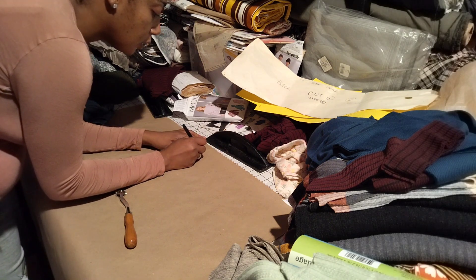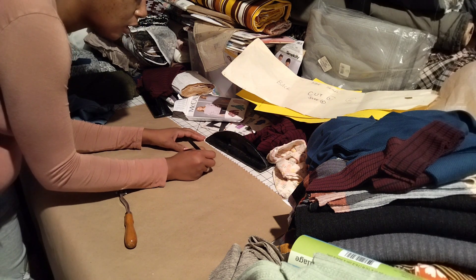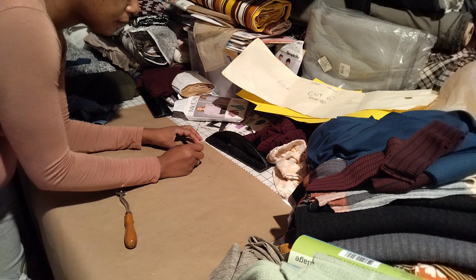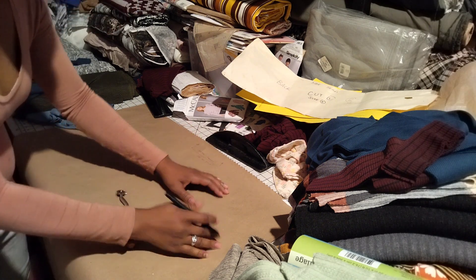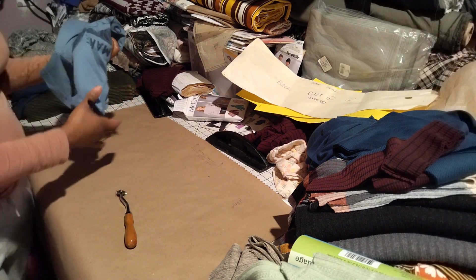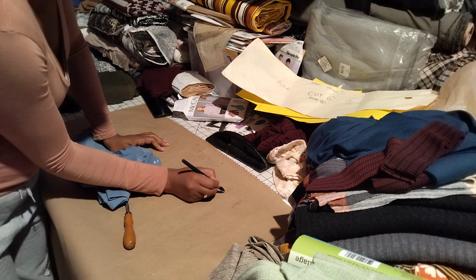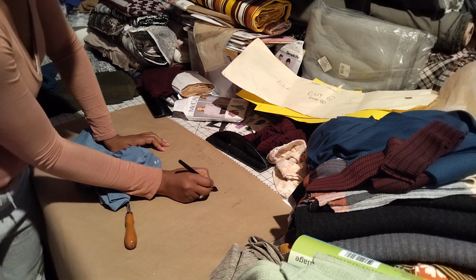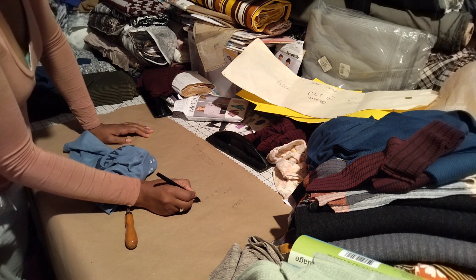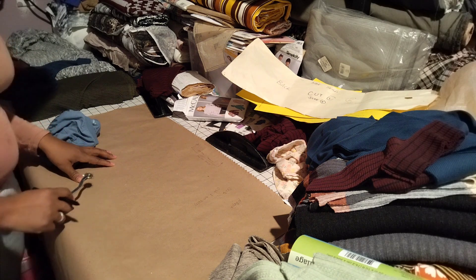Alright, that is the front. Now let's write on this so we don't forget. This is the center front, and then you want to draw the little symbol that means 'place on fold.' This is the front, and this shirt is a size six, so we're going to write size six and 'cut one.' This doesn't have to be perfect as long as you know what it is.